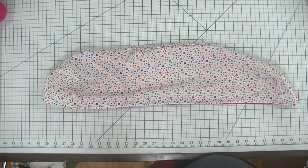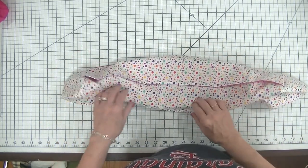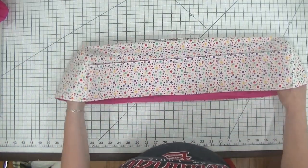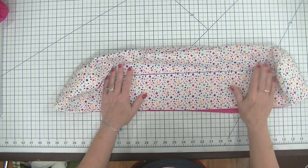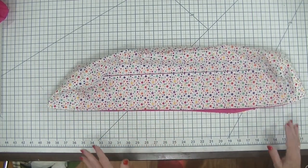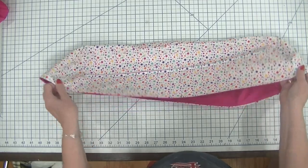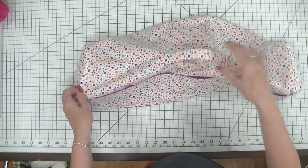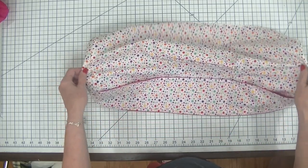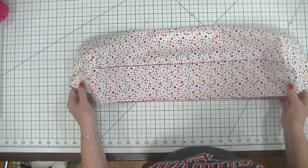Hi everybody, this is Diana from SewVeryCrafty and we are here today to make a Cricut Maker 3 dust cover. I created this project with my brand new Cricut Maker in mind and it came out way better than I expected, so I decided to share it with you today. If you have a Cricut Maker or maybe one of the other Cricut machines — the long ones — this dust cover should work for you. It is a super simple beginner sewing project that anybody can make.